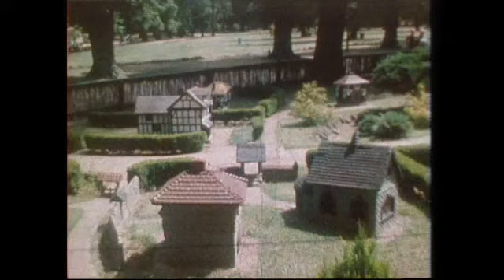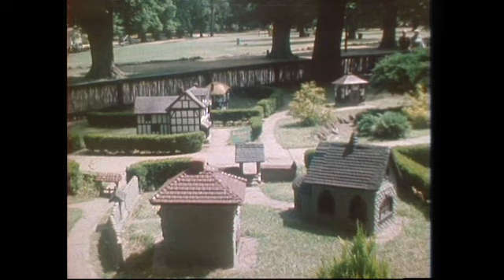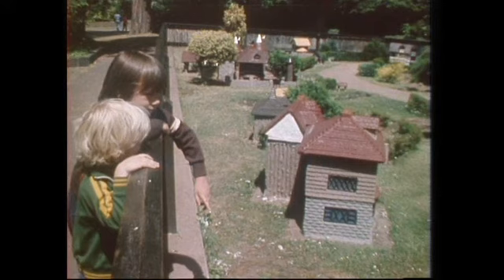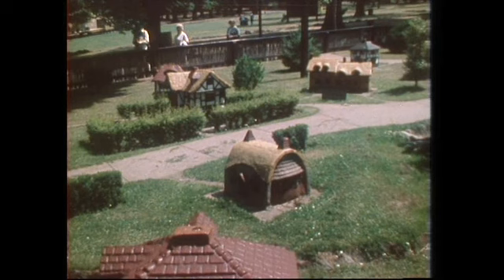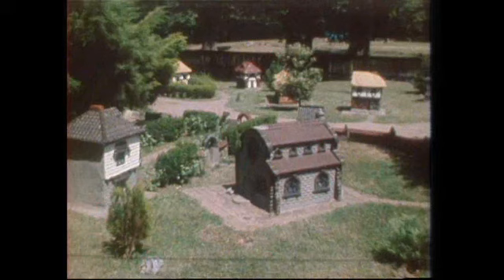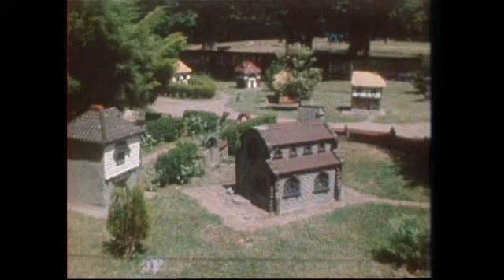Nearby, there are other old buildings — Tudor buildings — but they are much smaller. There's a recreation of a Tudor village here. In part it's imaginary, the sort of village that might have existed, but there are some famous buildings. Anne Hathaway's cottage is there, and so is Shakespeare's birthplace. So if you want to see a bit of Old England, the cheapest way is simply to visit Melbourne.